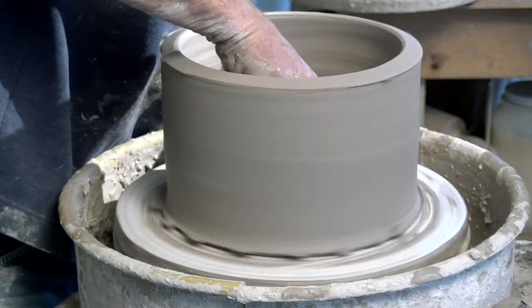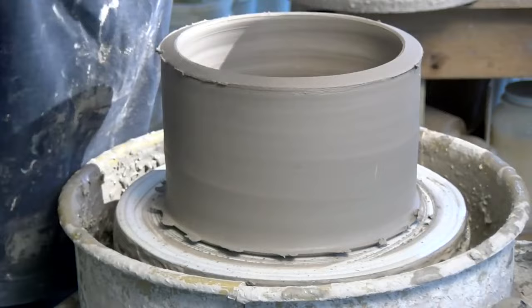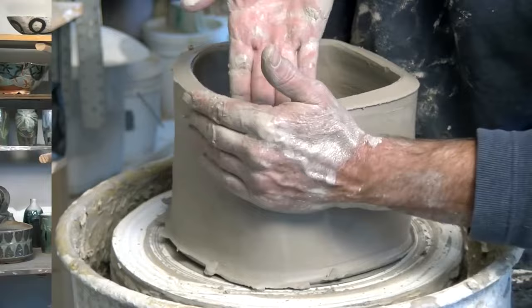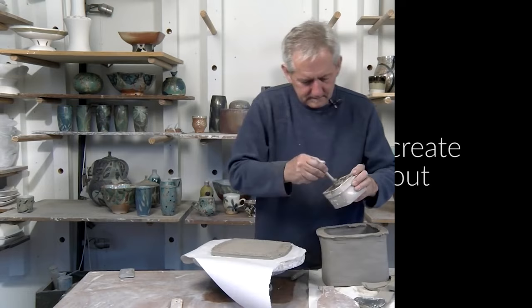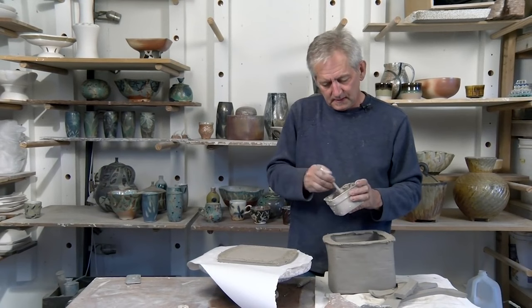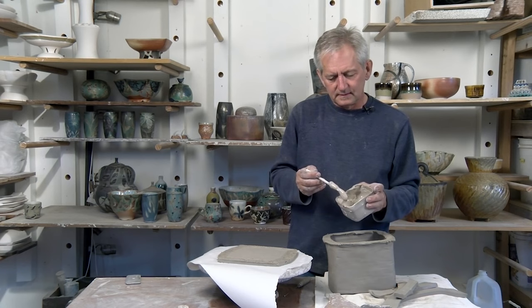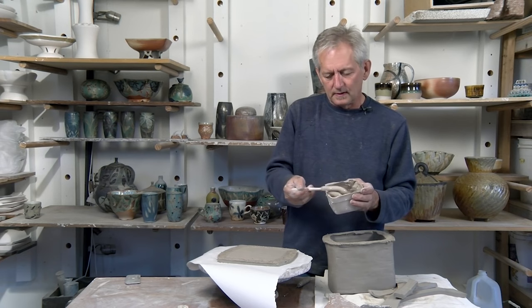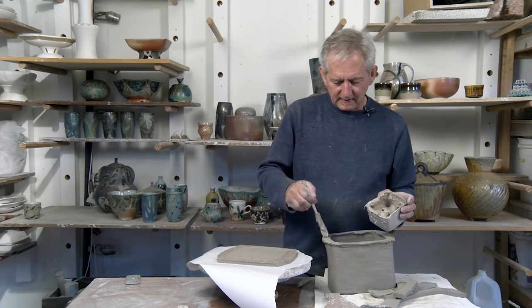Then I can just cut what's left of the clay in there out and I'll make another square one. I use a defloculated slip to join these. It's basically my throwing slip that was really thick — like thick peanut butter when I first started. I added a tiny bit of soda ash, maybe a quarter to half a teaspoon, to about a cup of slip. It was really thick before, but when you add the soda ash it liquefies it and makes it wetter without adding water. I find this to be like a welding slip with clay.